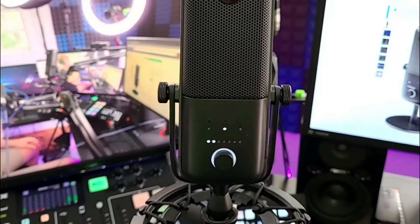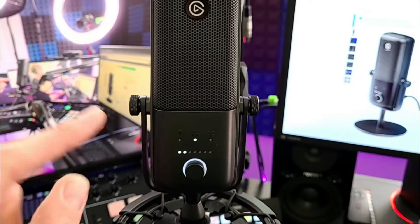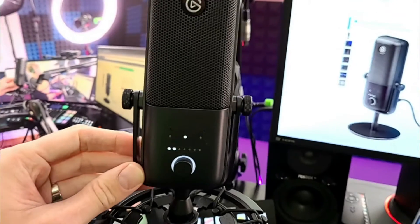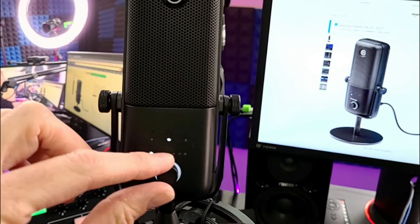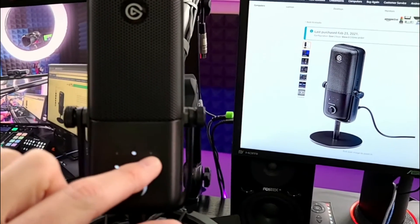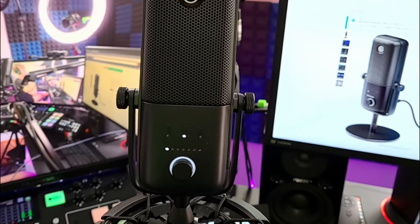Once you plug the USB cable into your computer or device and plug it into the back of the microphone, you will see that it will light up — confirmation that it's working. You can plug this into a USB 3.0 or a USB 2.0 jack and it'll work with both. There are a number of controls on the front of the microphone that will activate, including microphone monitoring, headphone monitoring, and a mix mode.